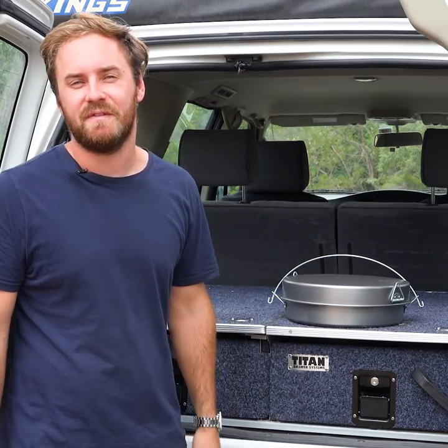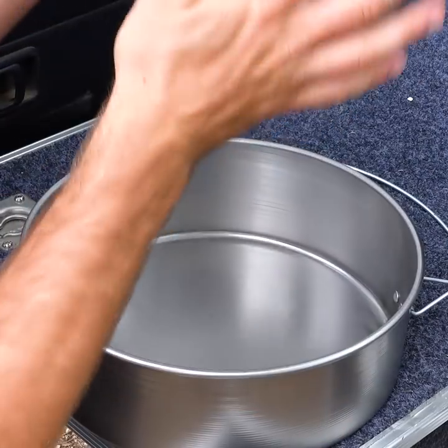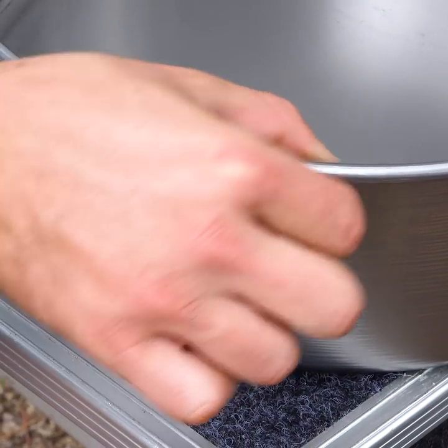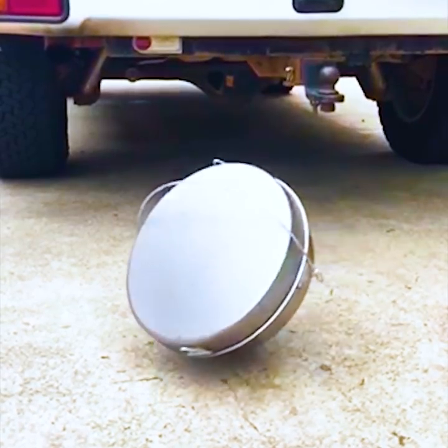But there's a massive difference when you're four-wheel driving. The Badoori will take heaps more punishment. The carbon steel is strong and thick, so bouncing around in your four-wheel drive and getting thrown around is nothing. You can even drop it from your roof rack without a worry.